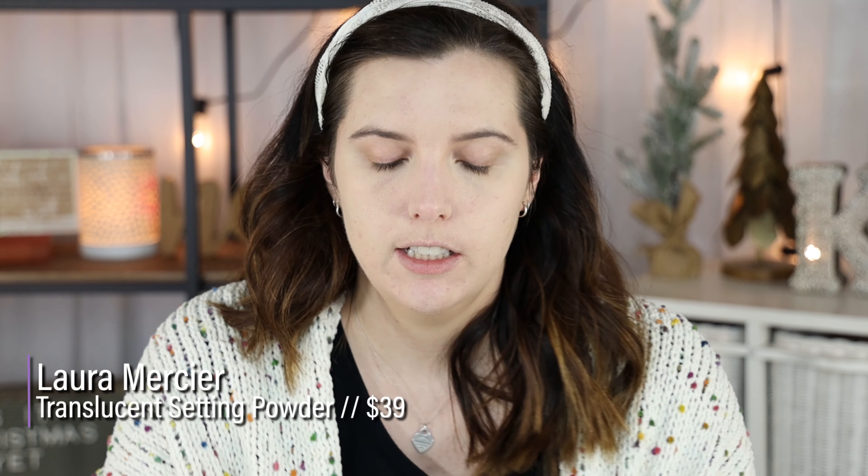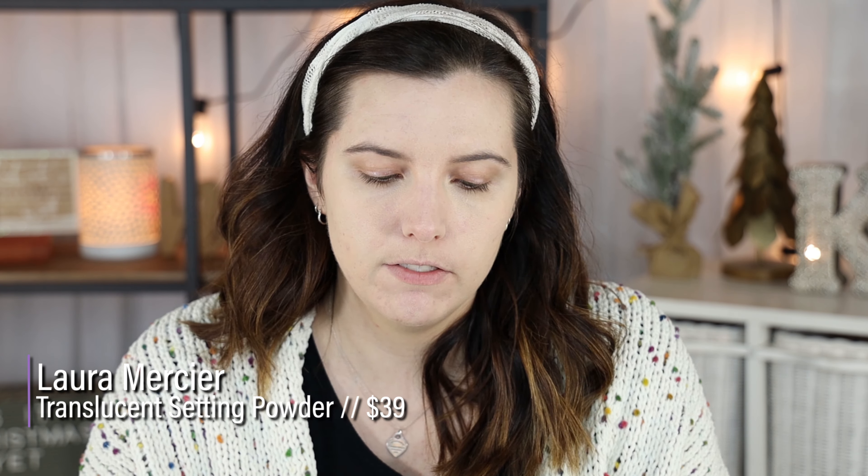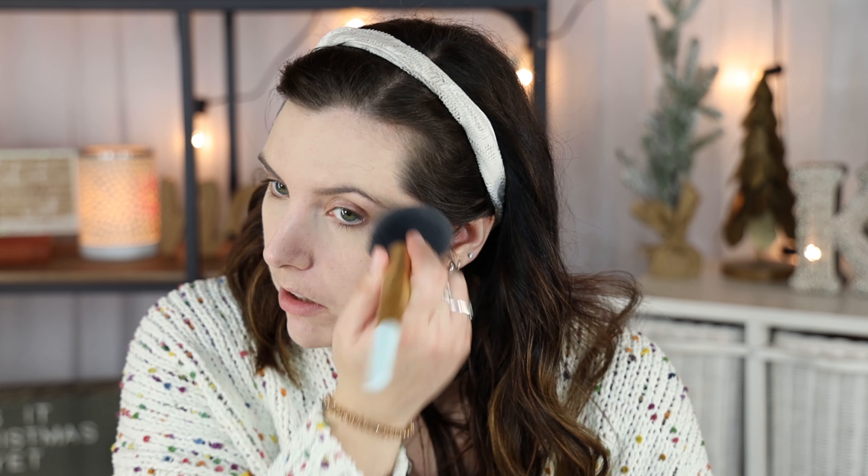Now I'm setting everything with my Laura Mercier Translucent Setting Powder — this solidifies the matteness of the foundation and keeps everything in place. I'm being careful not to pick up too much since this foundation is already pretty matte. I also always take a tiny eyeshadow brush with a little powder and go along the outer edge of my nose — it's a pet peeve, and this trick helps blend the foundation seamlessly into that area.